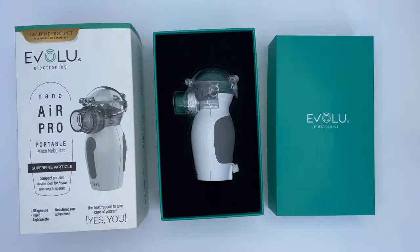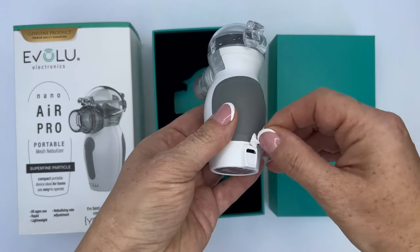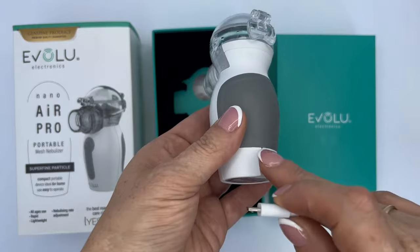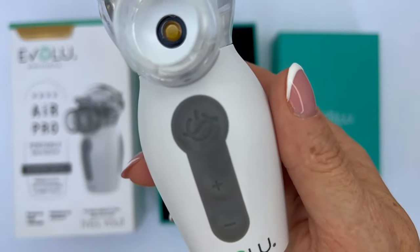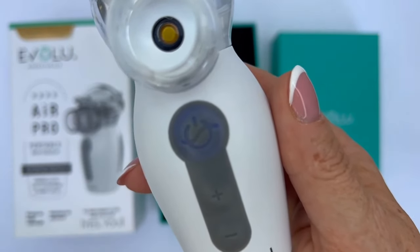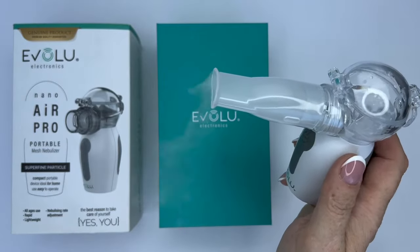The device needs to be charged in the same way as a mobile phone. It has a built-in battery and can be recharged via a USB cable. When the battery is low, as well as during the charging process, the blue light will flash. When using the inhaler for the first time, it should be charged for at least 30 minutes.